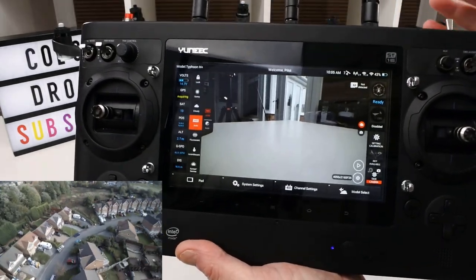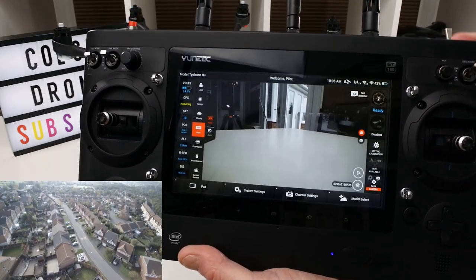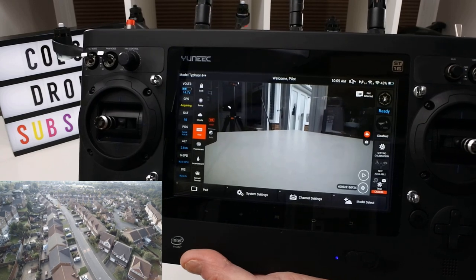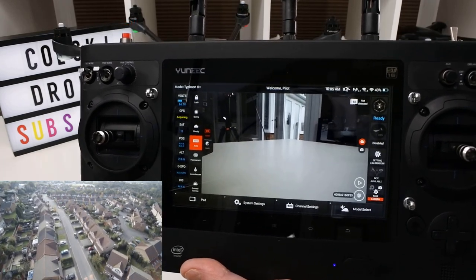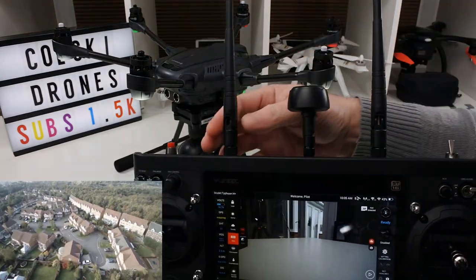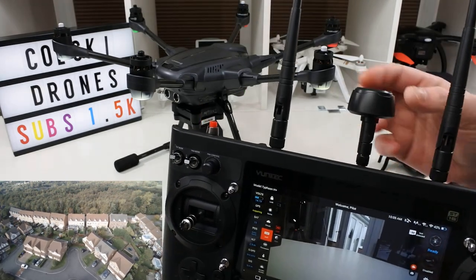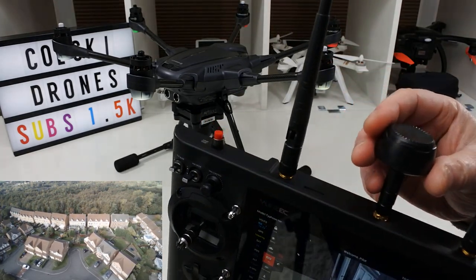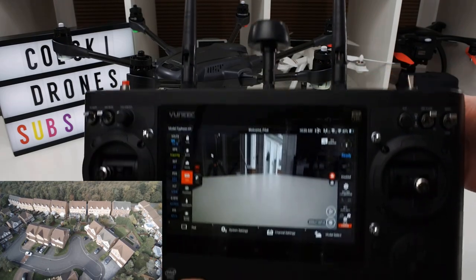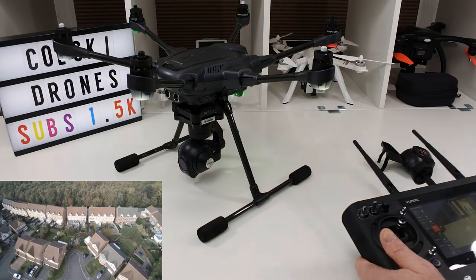But like I say, if it's a summer's day and I'm not in any rush, I like to fly this because it's really nice to fly. The flight time is decent and the range is fantastic on it. This is the updated model — you can tell by the fact it's got two antennas, one for the control link and one for the video feed that comes back. This is the screen and I'll show you more of this in a second.